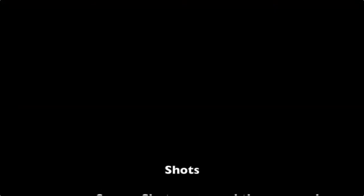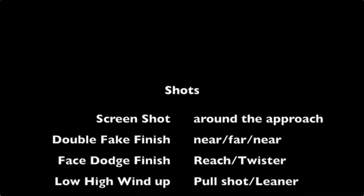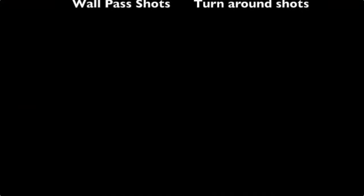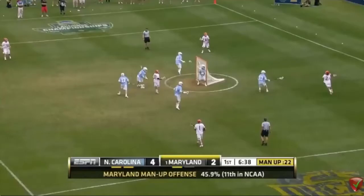You've got to be a great shooting team to be a great man-up team. You've got to have an array of shots — screenshots around the defender approaching you, double fake finishes, face dodge finishes, low-high wind-ups with pull shots and leaners, high-low wind-ups with anti-leaners and elevators. On inside shots, you get off a wall pass at a quick-release turnaround shot. We have to work on these and identify what they are.